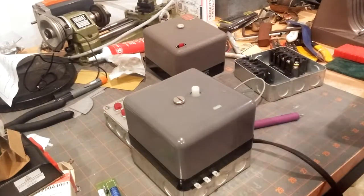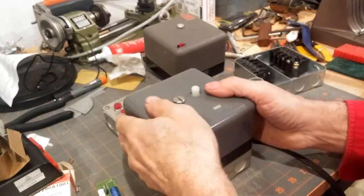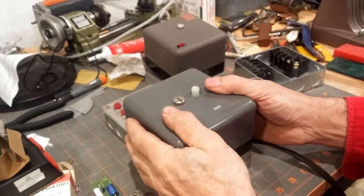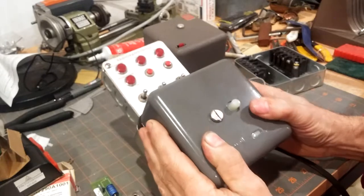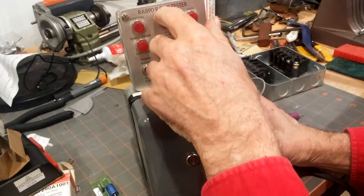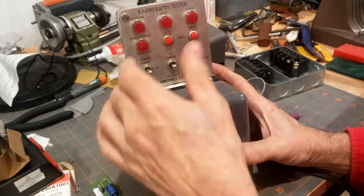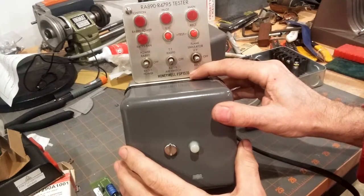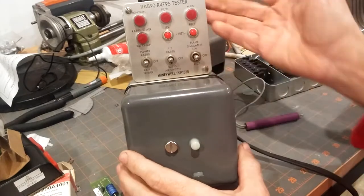Hello. Today we're going to be discussing testing Honeywell flame safety controls. This is one that's probably no longer made — it's been around for many years. The R4795. We're going to be putting it on the Honeywell FSP 1535 tester.